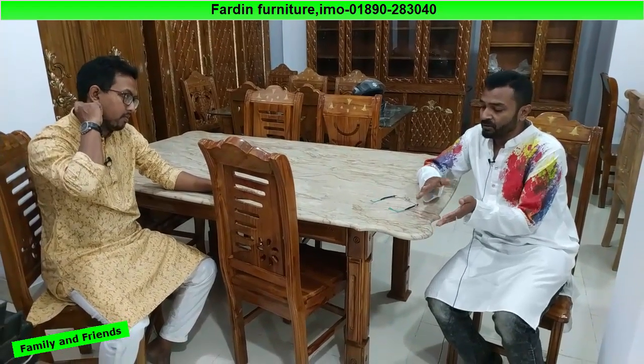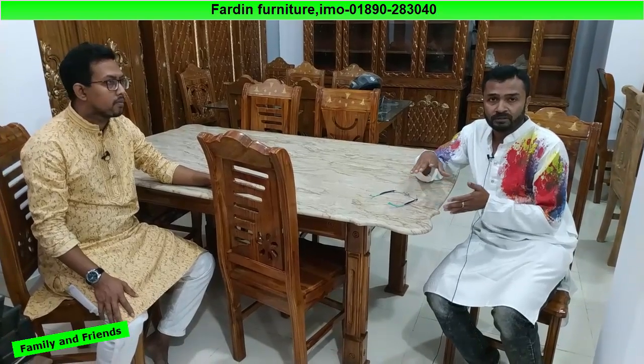So this furniture is available at a very good price. Friends, we have a very low price for these products, so we have the best products for our customers. We have the best product, and that one is a beautiful style.